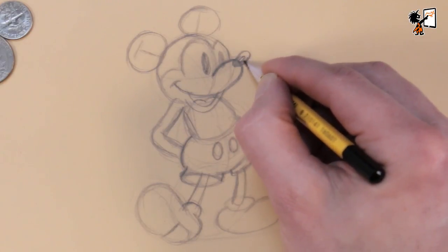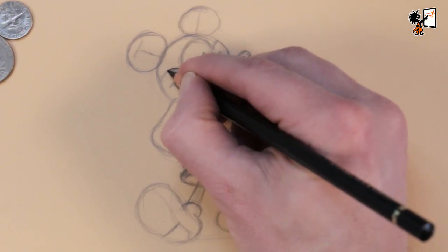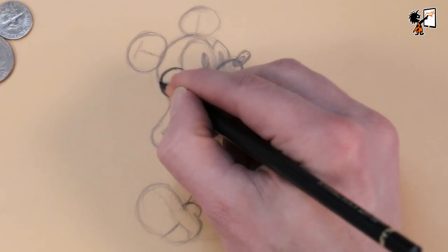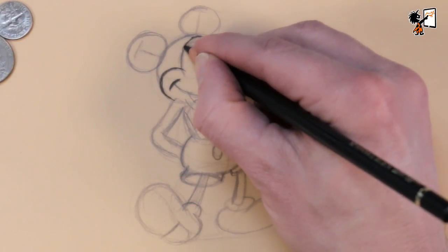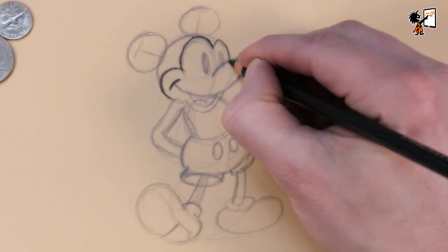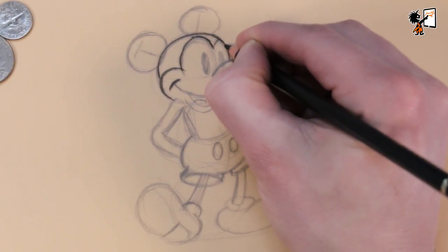Now we have finished the sketch of Mickey. I grab a black colored pencil to draw the final outlines of Mickey. I've sharpened the pencil to get thin lines — be careful that you don't press too hard, because then the point breaks off. Now we're going to continue with making the definite drawing of Mickey with single lines. Notice that almost all the lines are round — this is what makes him so cute and adorable.